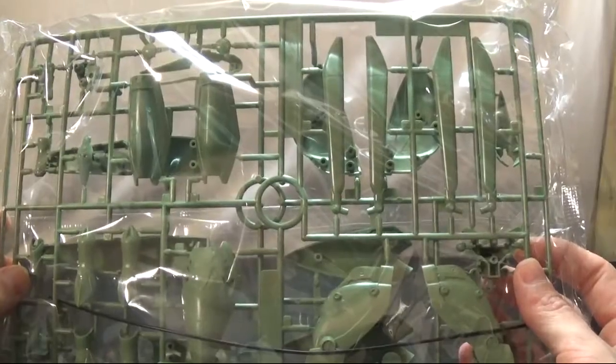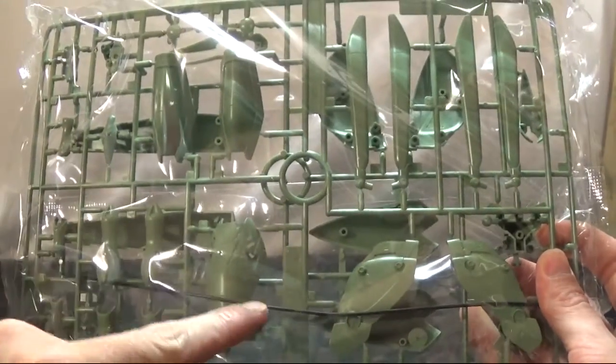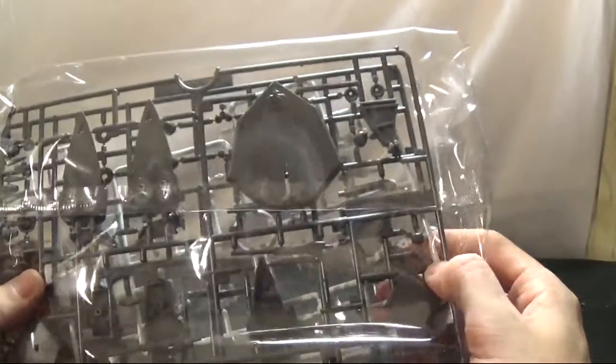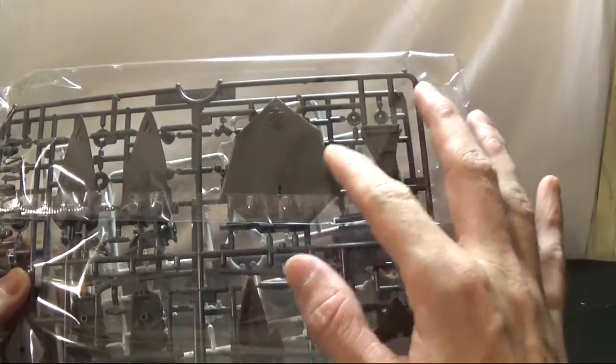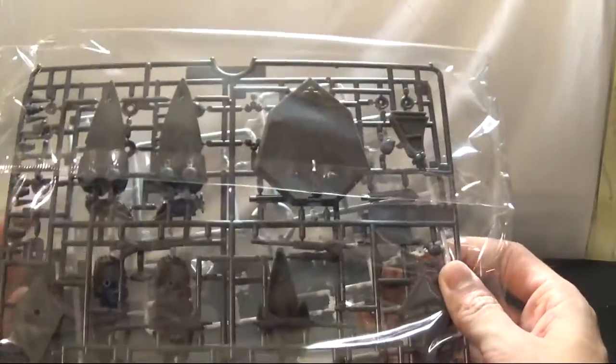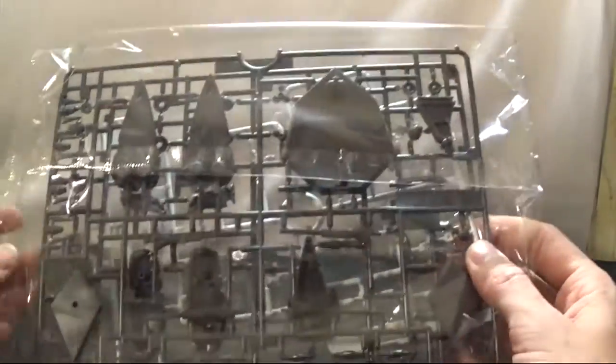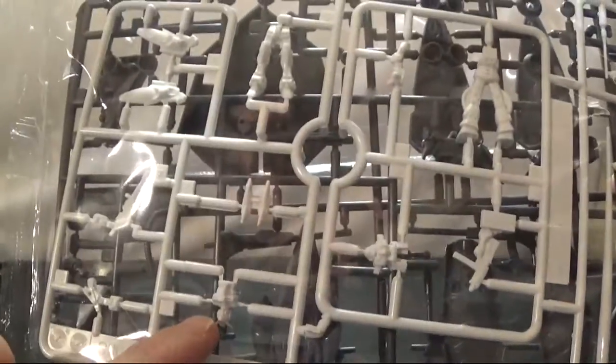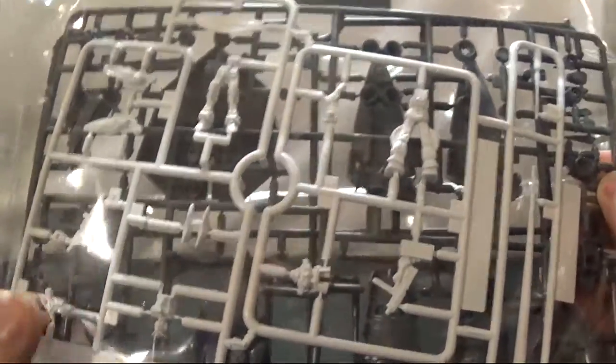This kit has two bags. The first one has two runners and a long cable for the arm. The second bag has the base for it, since this kit can't stand on its own. On the other side you can see the Zaku and Gundam they show you — they're pretty small compared to this mobile suit.